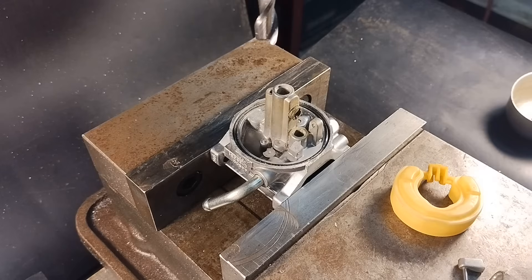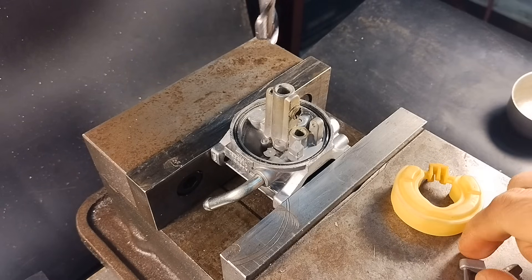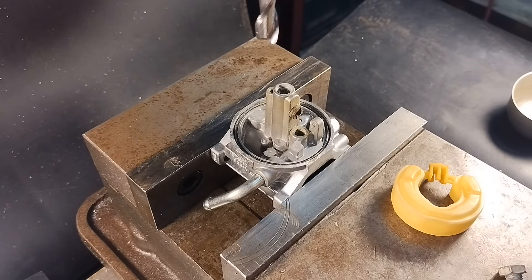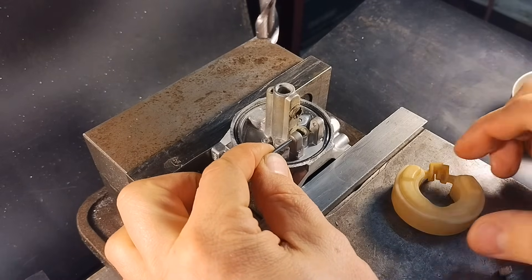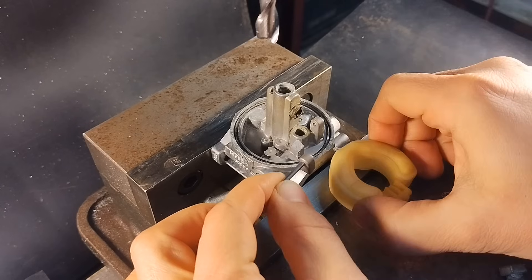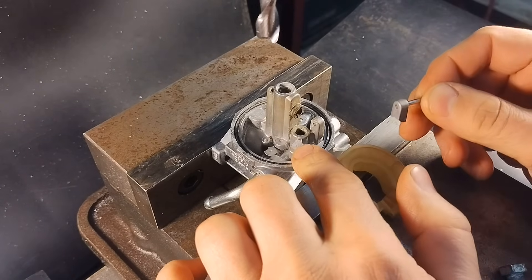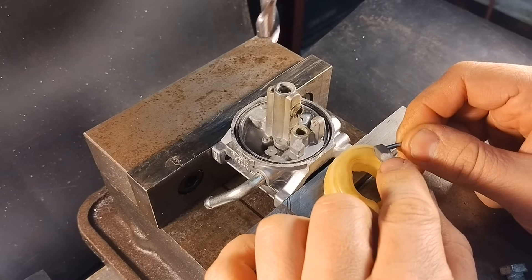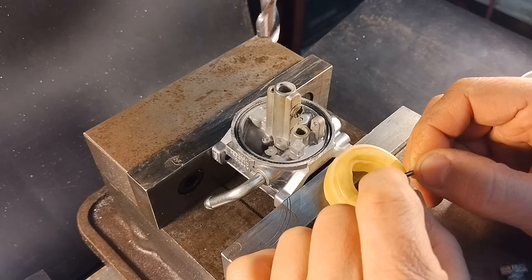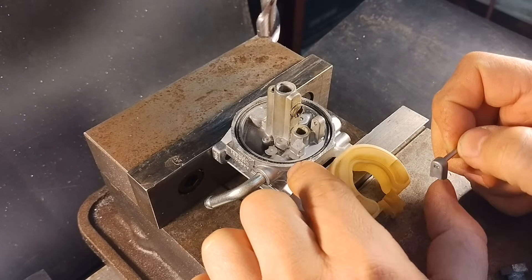I got another interesting challenge from James Condon. This one I reached out to him about after seeing him — I don't know if he mentioned it in a video or actually broke it off in a video — but these ears that hold the pin for the float, that acts as the hinge for the needle and float system on these carbs. He had commented on how some of the carburetors with the tightest pin fits are also the hardest to replace.